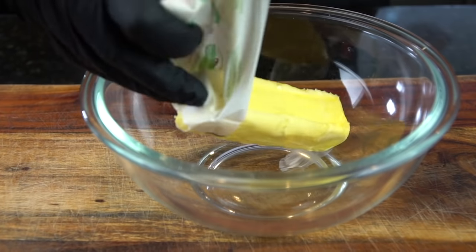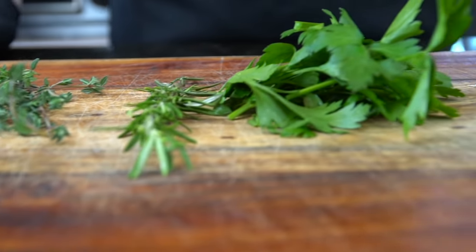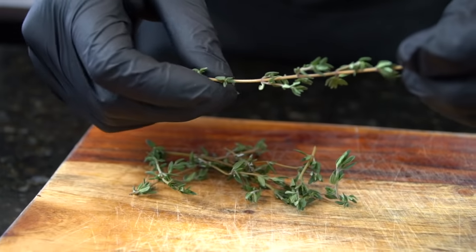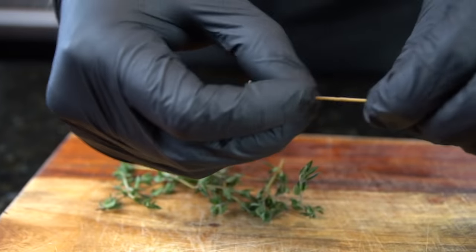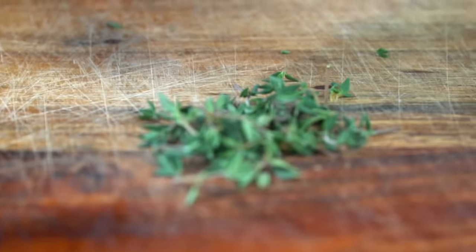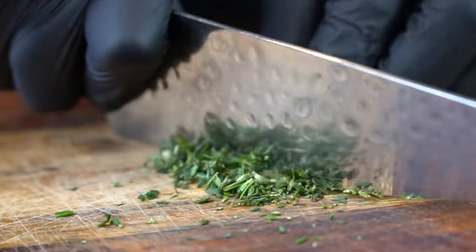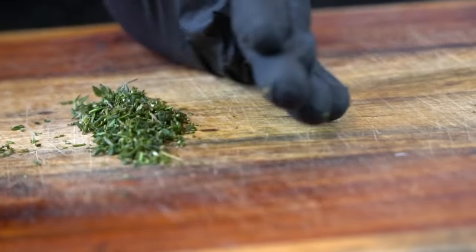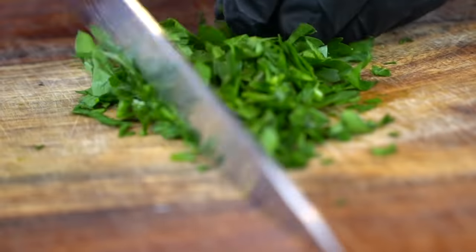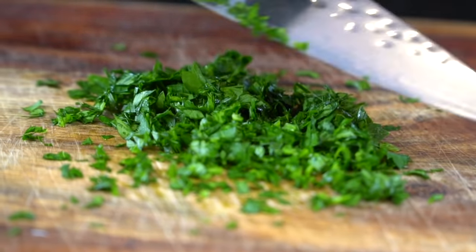Now we're going to work on our compound butter. I have one stick of Kerrygold butter, which is a high quality grass-fed butter, but use whatever you got. You do want it to be room temperature so it's easy to work with. We've got some fresh herbs, some lemon, some garlic, some all-purpose seasoning. We're going to remove the thyme leaves from the stem, do the same thing with the rosemary, and then give that a nice rough chop. We're using about two tablespoons of fresh herbs and about two tablespoons of fresh parsley as well — just give that a rough chop. You do want it nice and small so you get an even spread throughout the compound butter.